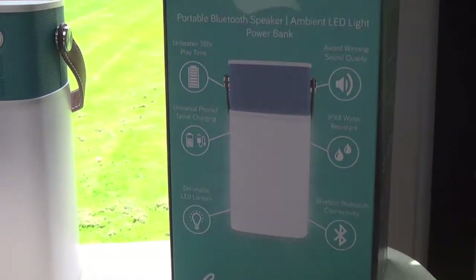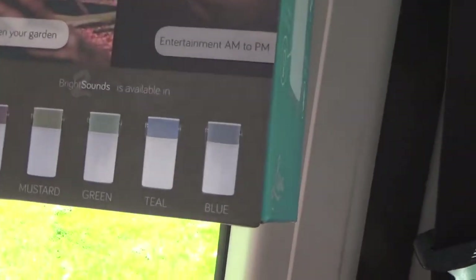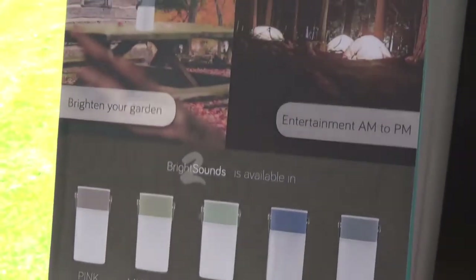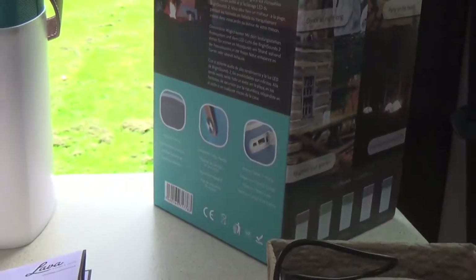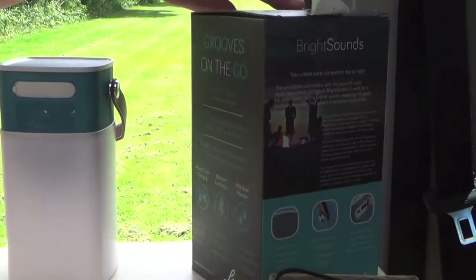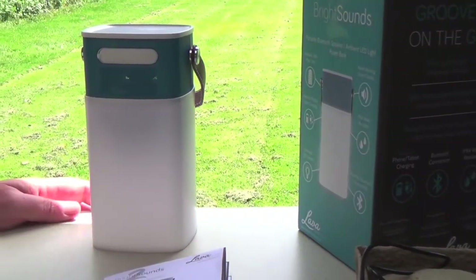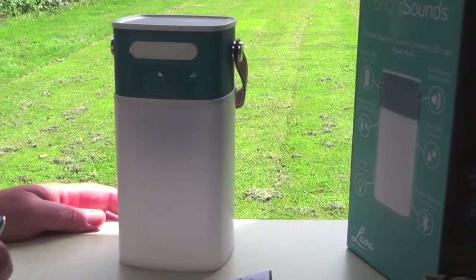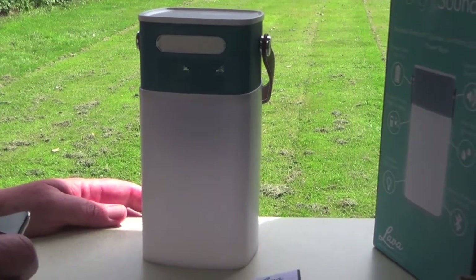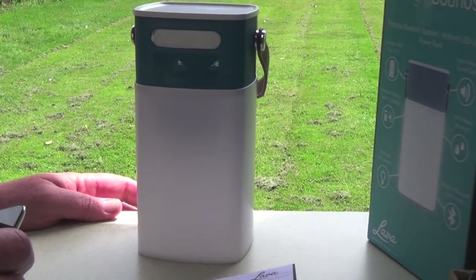You can get it in five different colours as you can see there. This is a teak colour which we thought was quite nice, but you can get all the different colours. It's called the BrightSounds Bluetooth Speaker and it's available on Amazon — I'll put a link in the description of this video so you can have a look at it, and if you fancy buying one I can recommend them.